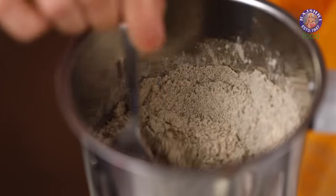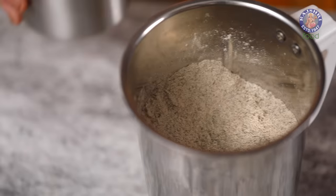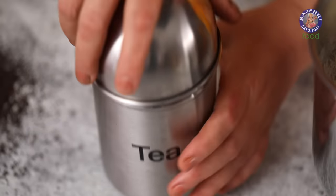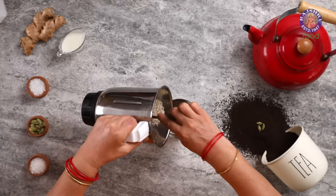The instant tea powder is ready to be stored. Store this in an airtight container.